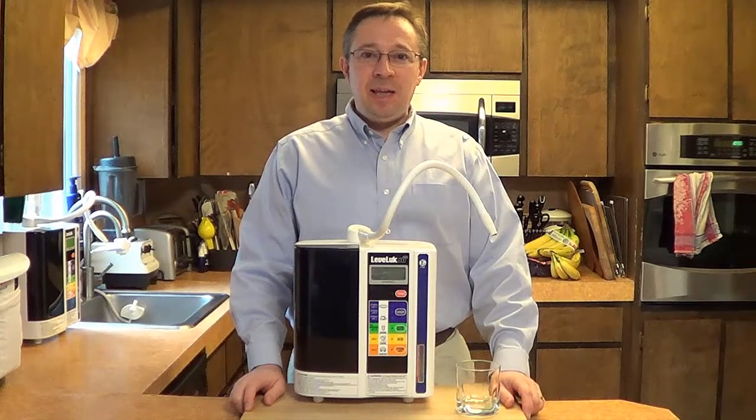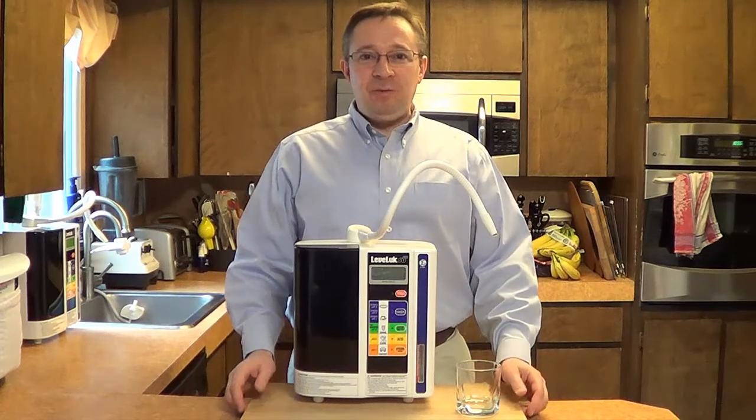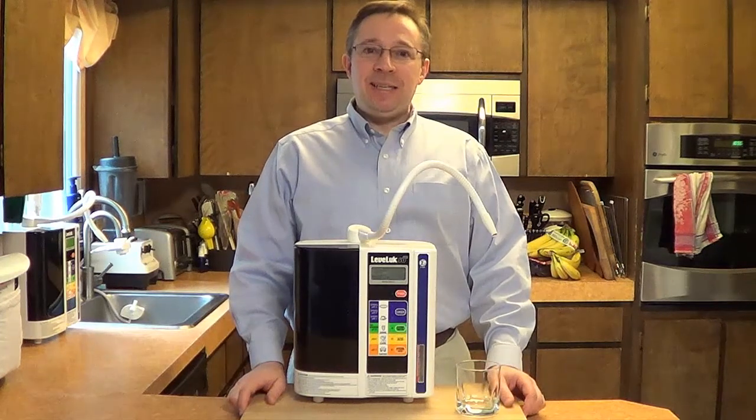Hi, this is Bob Hilke at VeryHealthyWater.org and TopWaterIonizer.com. Today I would like to briefly explain the water ionization process.